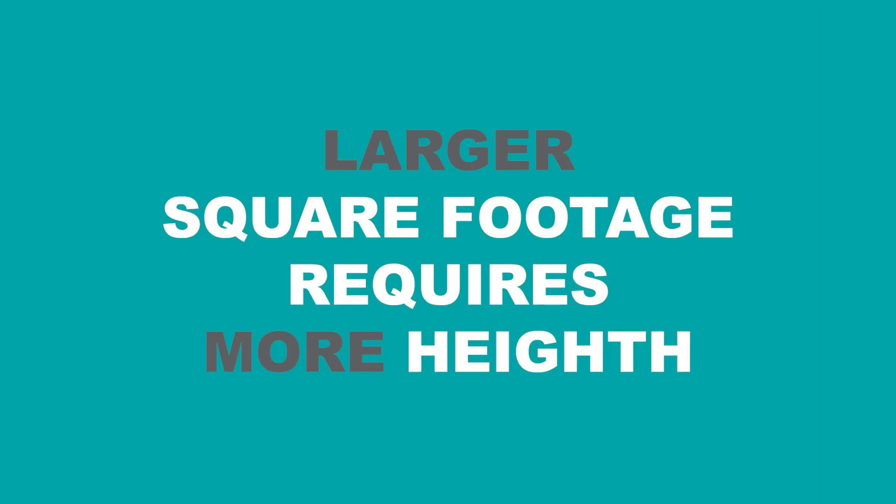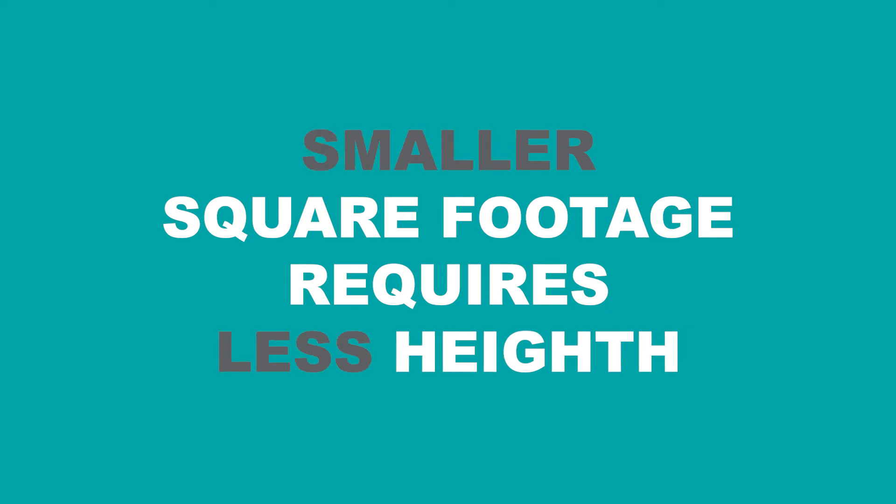Larger square footage areas need more height difference, while smaller square footage areas can get by with less height difference. The reason we picked a wet delivery system here is because there is no gutter or scupper to tie into to bring the water directly into these tanks.